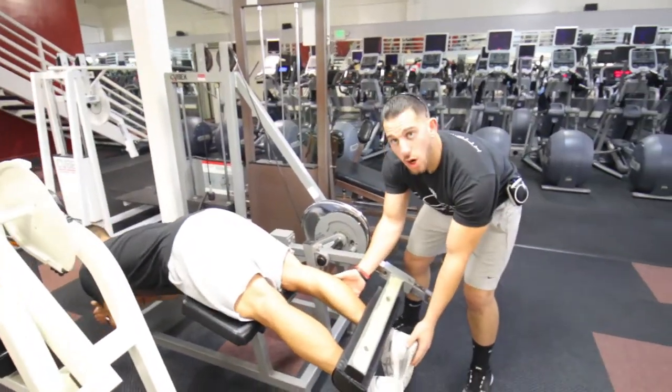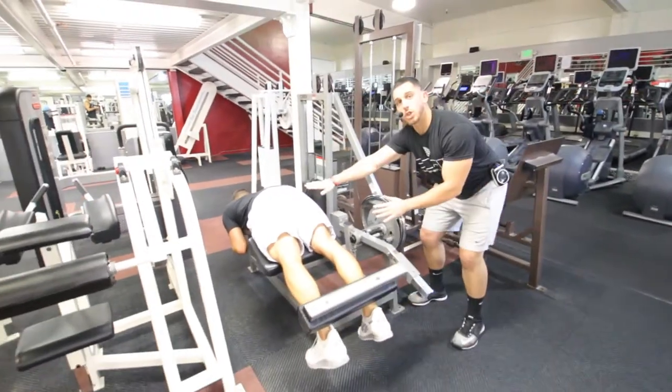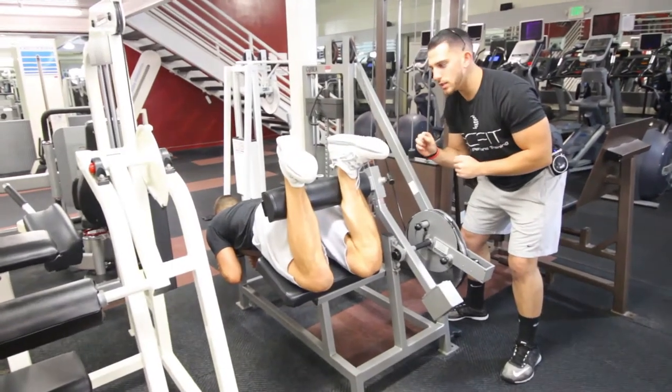As he's coming down, he wants to flex his toes towards his face, and he's going to simply bring his heels to his glutes — or his heels to his butt. He's going to squeeze the hamstrings, which is the back of the leg.